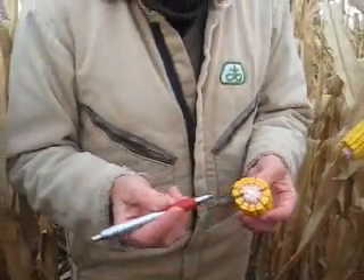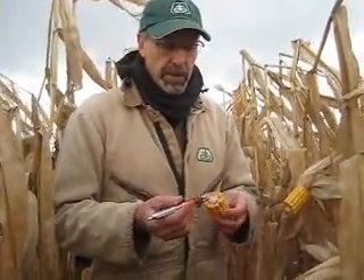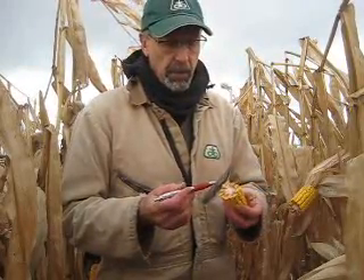I know the Sanilac County growers suffered that, as did most Michigan growers north of latitude 46. Poor test weights — somewhere in the high 40s, low 50s — and high moisture.